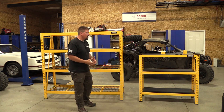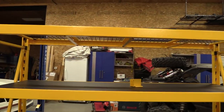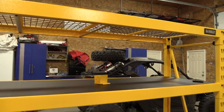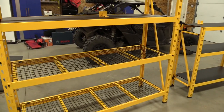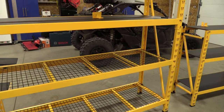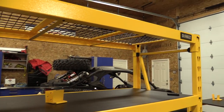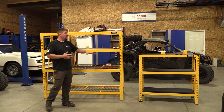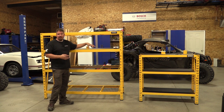To start off, the larger unit: 10,000 pound capacity, 72 inches tall, 77 inches wide, 24 inches deep. It comes with one laminated shelf and three mesh or screen shelving units. They are a different system than the smaller one, so anything you're going to buy will be made specifically for this model.